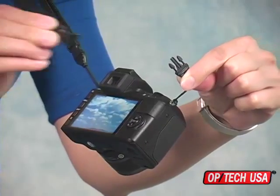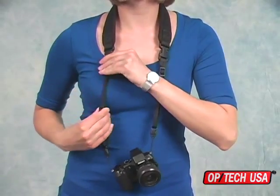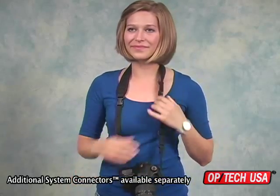It attaches to a camera with two strong mini QD loop connectors and is fully adjustable to fit photographers of all sizes and shapes. The quick disconnects on the mirrorless strap pad are fully compatible with many other Optech USA system connectors, so the mirrorless strap pad can be used with other cameras or binoculars.